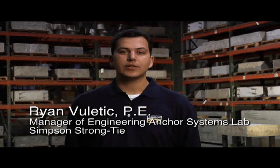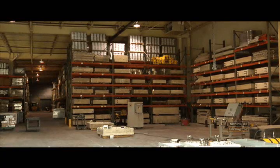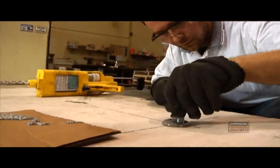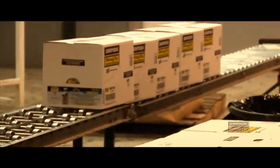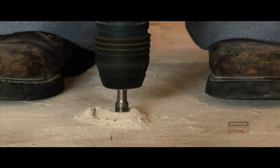Welcome to the Simpson Strong-Tie Anchor Systems Testing Lab in Addison, Illinois. Our anchor systems are products that fasten one material to another — everything from mechanical anchors to adhesive anchors, powder actuated fasteners. Our product lines also include the carbide drill bits that are used to drill holes to install those products.